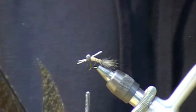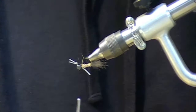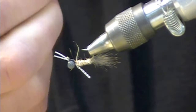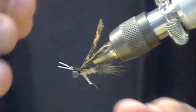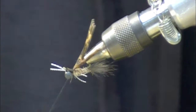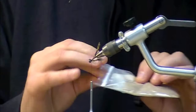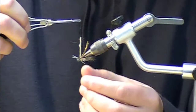Now I'm going to tie in a piece of cinnamon turkey tip — it's going to form the wing case. If you don't have a rotary vise you can take the hook out and flip it over; if you do have a rotary vise just flip your vise upside down. There's the wing case. I'll separate those — wing case in, legs in place. Then I'm going to take my dubbing and dub in the thorax, dubbing over the top of those eyes with a nice fine little dubbing noodle.